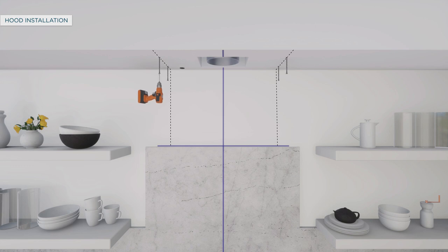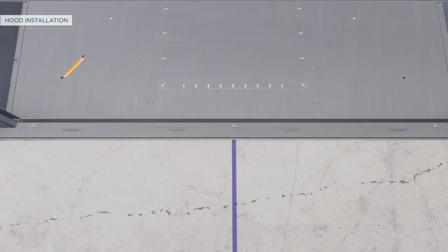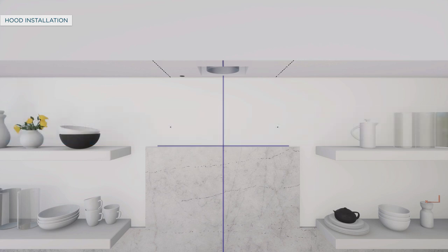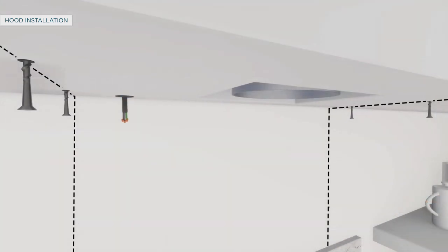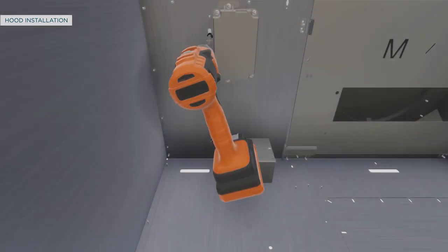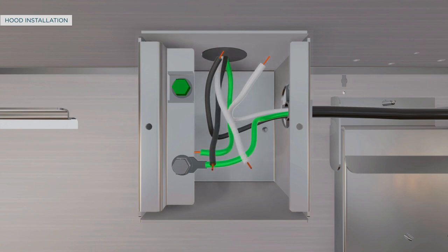Drive mounting screws into the studs until they protrude a quarter inch. To secure the hood to the back wall, push the hood flush to the soffit before marking screw hole locations, then remove the hood. If marked locations fall on a stud, drill 1/16-inch pilot holes; if not, drill 5/16-inch clearance holes at locations A and B and install wall anchors. Pull house wiring through the knockout at the rear or top of the hood. Connect the house ducting to the damper and seal with aluminized duct tape. Lift the hood onto the mounting screws, slide it back against the rear wall, and tighten mounting screws. Remove the junction box cover, pull wiring through and secure with strain relief, then drive screws to secure the hood to the back wall.